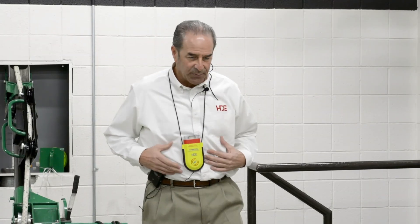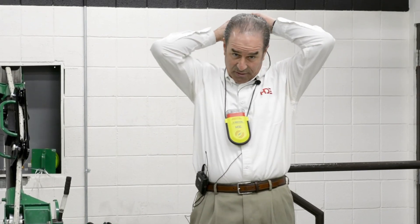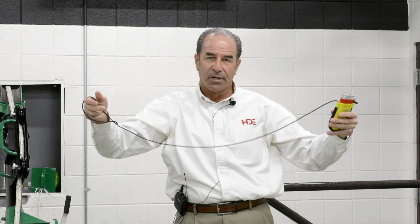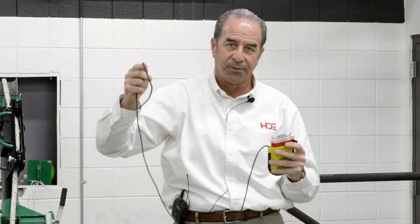Another concern people have about wearing it around their neck is whether it will hang up on something and strangle them. If it catches something, it will break away and completely pull off. If they're worried about strangling or catching up on something, it's a breakaway lanyard — it breaks away.